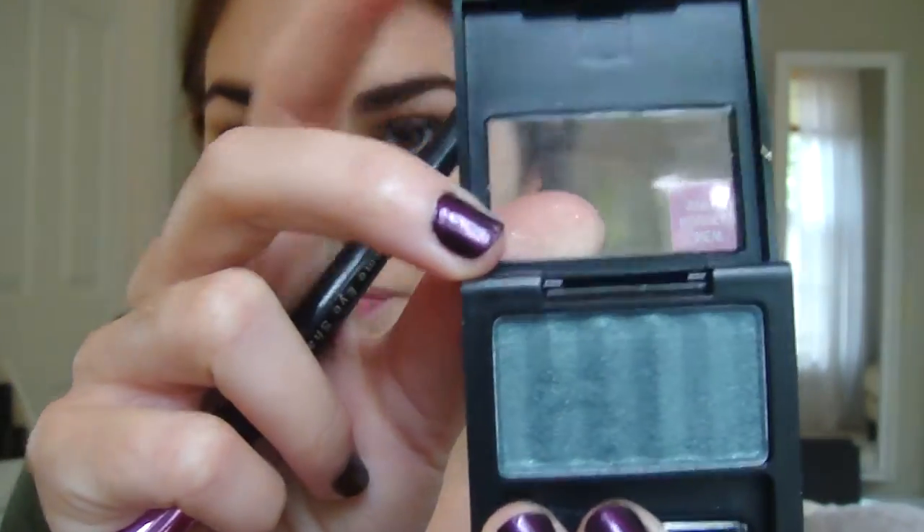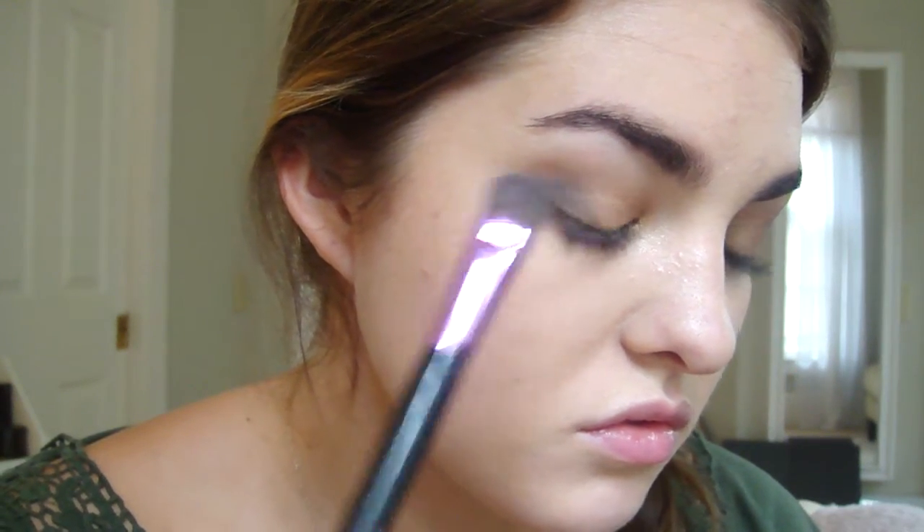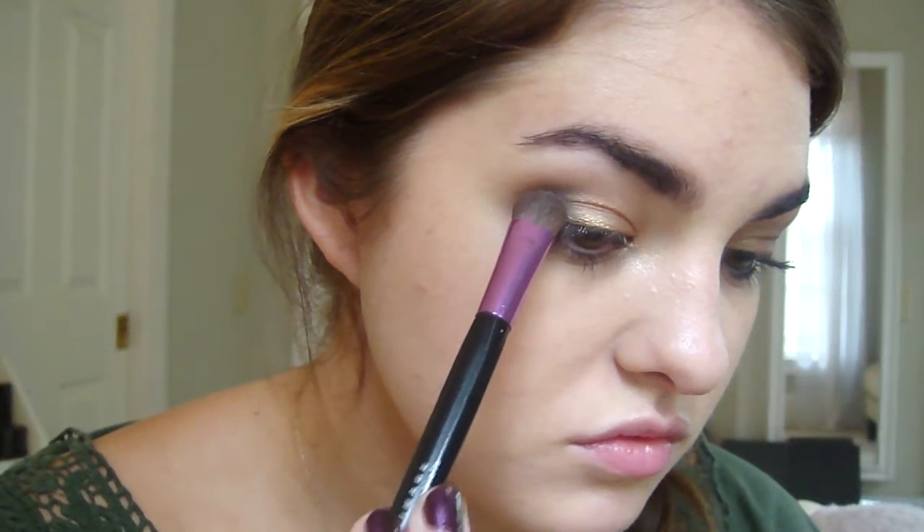The next thing I'm going to do is take a little bit of this shadow by Revlon — it's in the color Peacock Luster. I'm just going to be taking it on the other side of the angled brush, just like a flat shader brush, and I'm going to put that right onto the outer corner, but not going anywhere else with it. So just right here. So now that looks like that.